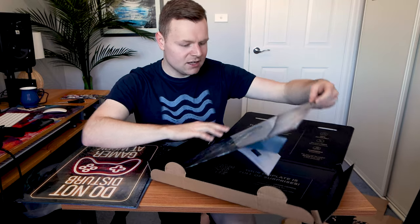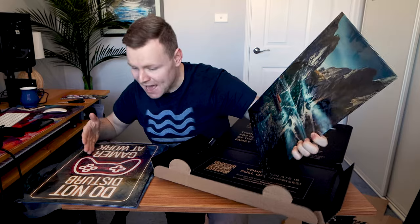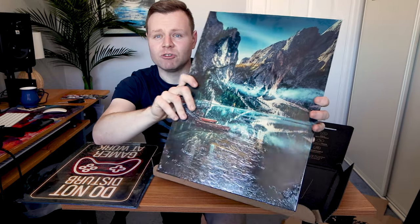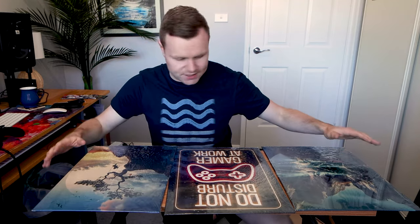The third one — we have a mountainscape with a glossy finish, so we get to see both matte and glossy finishes today. I chose something really colorful for this one, something really amazing, just to see the quality. And it's looking like absolute quality. Three Displates today!